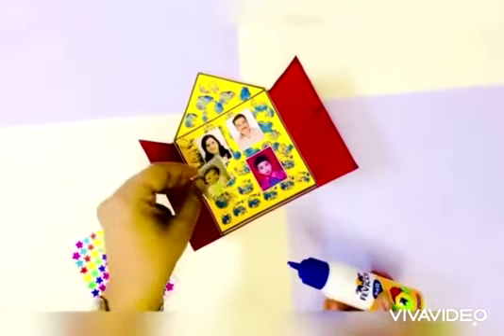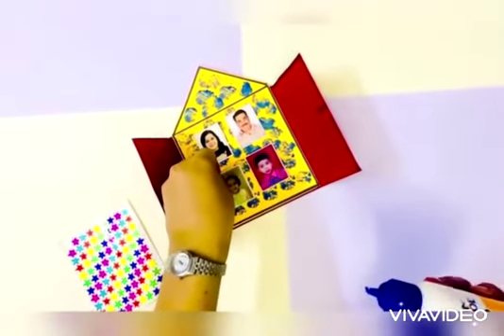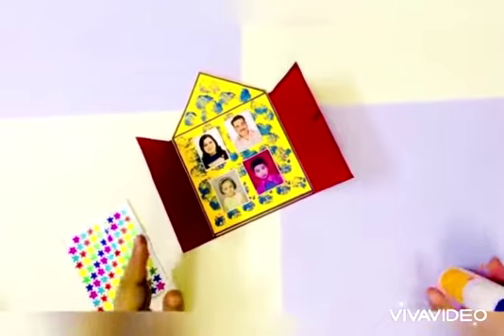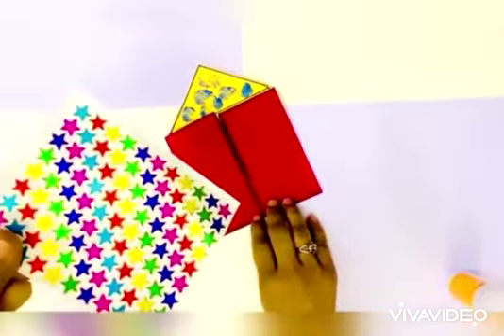Now paste all the pictures and close the door of your house, and it's time to decorate it.